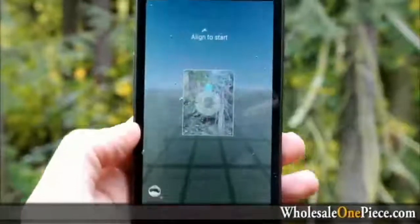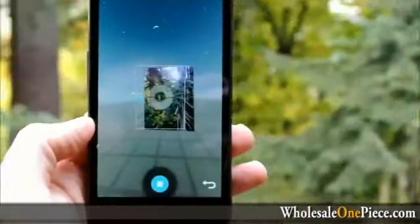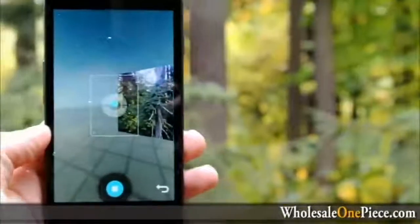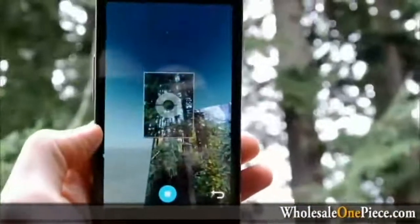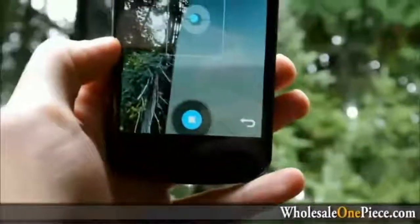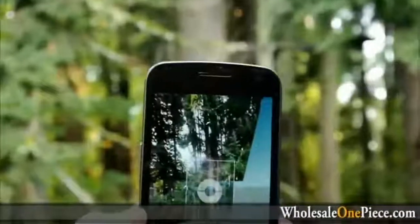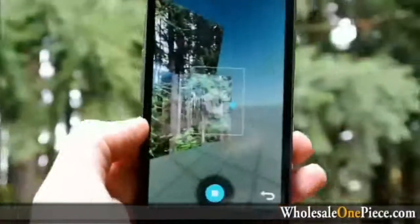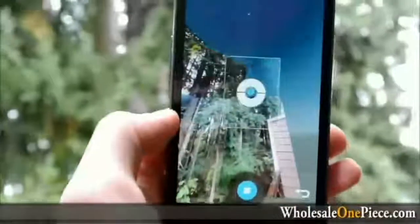Alright, so here we go. It wants me to align with that one dot and then you give it a second, and then you get the first one. Then you just move it to where you want to go. As you can see, when you move in a direction, it shows you where it wants you to align the blue dot. And you can go really any direction you want.